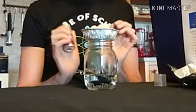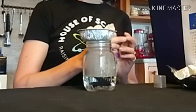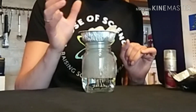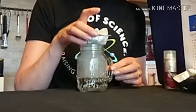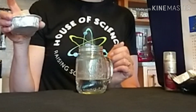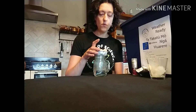Now I've got a dark background — let's see what happens when I lift the foil. See if there's a cloud coming out of the jar. Whoa, how cool is that! We've made a cloud — it's pretty exciting!